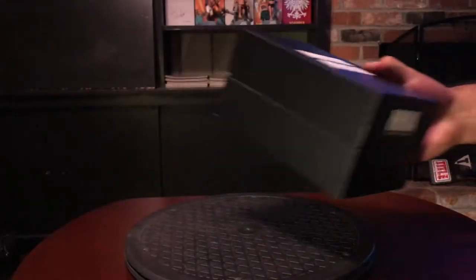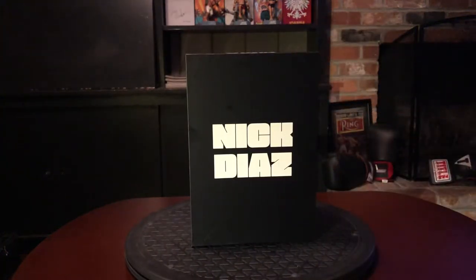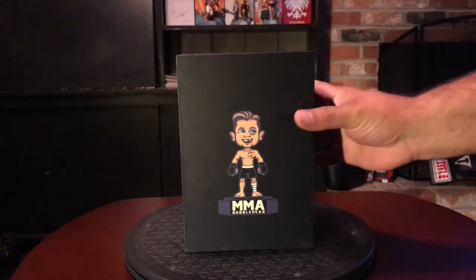This is the autograph version. Let's go ahead and look at the box real quick — real simple and basic, it's all black, you have the MMA Bobblehead logo in the back.